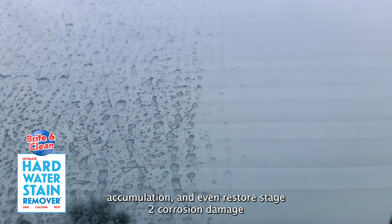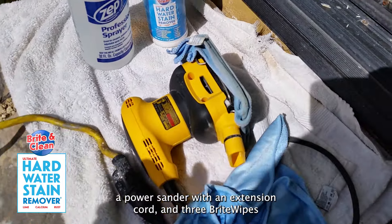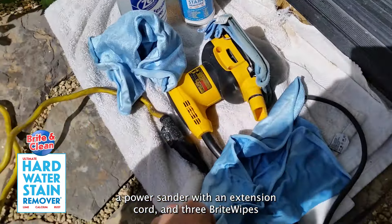To accomplish this, you need a can of Bright and Clean Ultimate Hard Water Stain Remover, a spray bottle, a power sander with an extension cord, and three Bright Wipes microfiber towels.